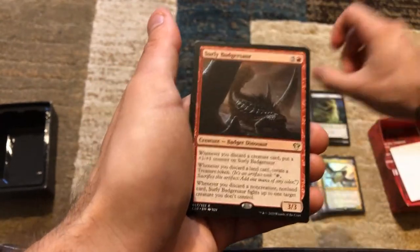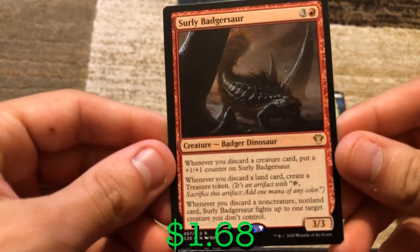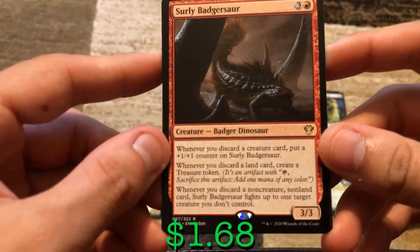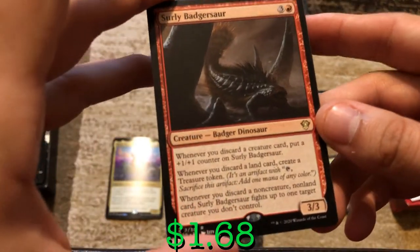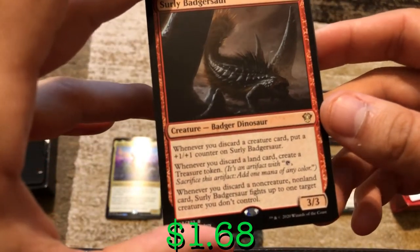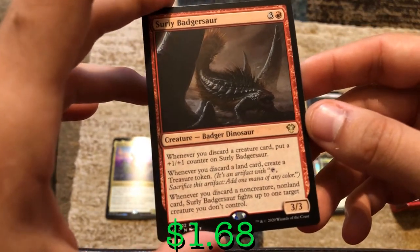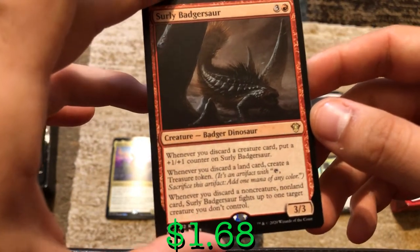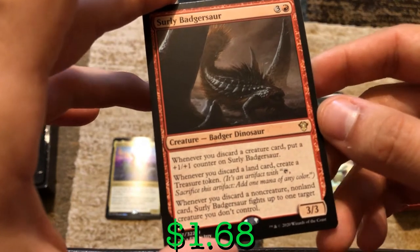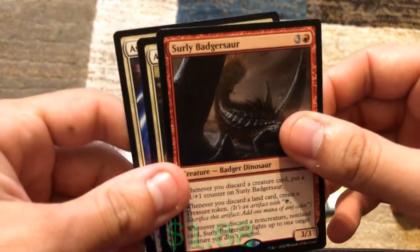Now we've got Surly Badgersaur — three and a red for a 3/3. Whenever you discard a card — doesn't have to be cycling, just any time you discard — put a +1/+1 counter on Surly Badgersaur. Whenever you discard a land, create a treasure token. Whenever you discard a non-creature, non-land card, Surly Badgersaur fights up to one creature you don't control. That's a lot of abilities for a 3/3.